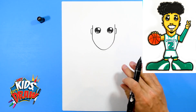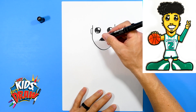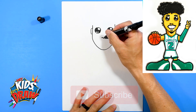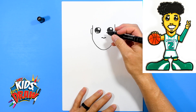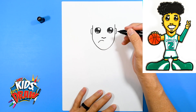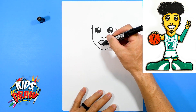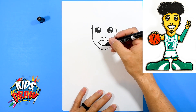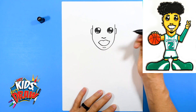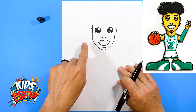We're going to do the details. LaMelo Ball has kind of a big smile. Let's do the nose, which is going to go down — kind of this shape here. And now the smile is going to go: we'll do a dot there, up, down, up, kind of slanted like that, and a big up. He's got big teeth. We're going to do a line to show the bottom of his lip, and we'll come back and do kind of the mustache and the goatee.